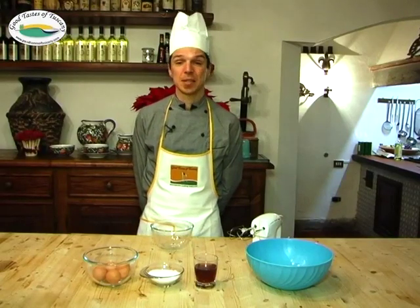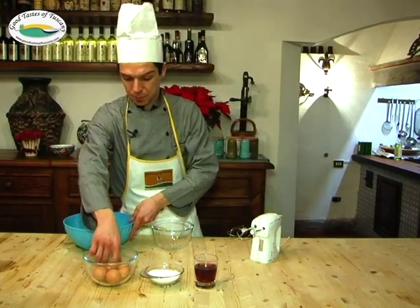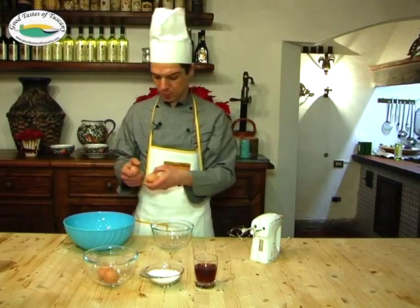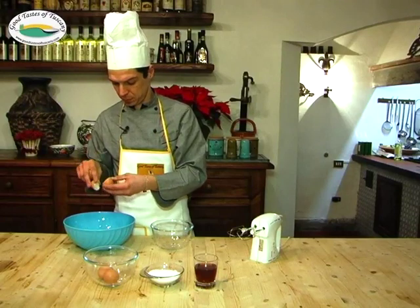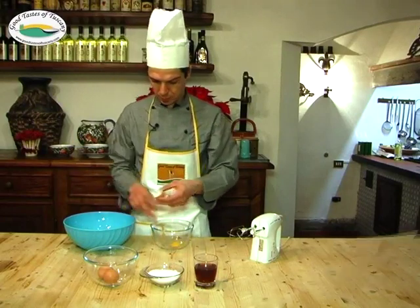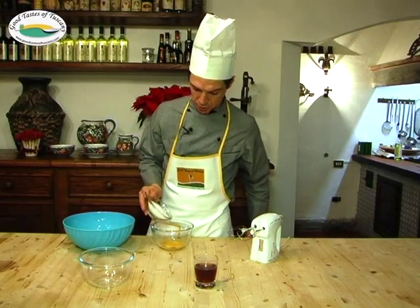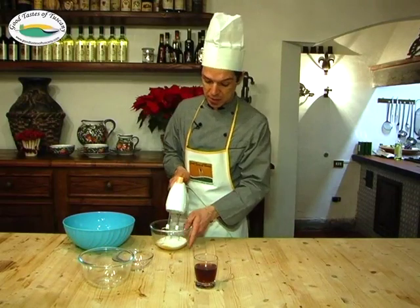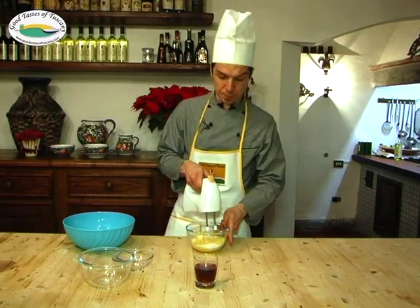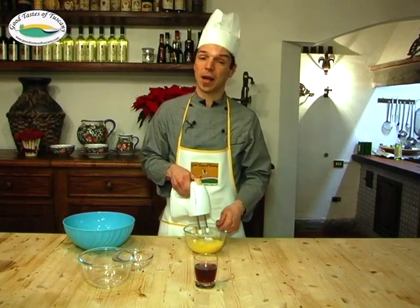We start by separating the egg yolks from the white. We add 150 grams of sugar and we start mixing until the egg and the sugar are soft, pale, and creamy.